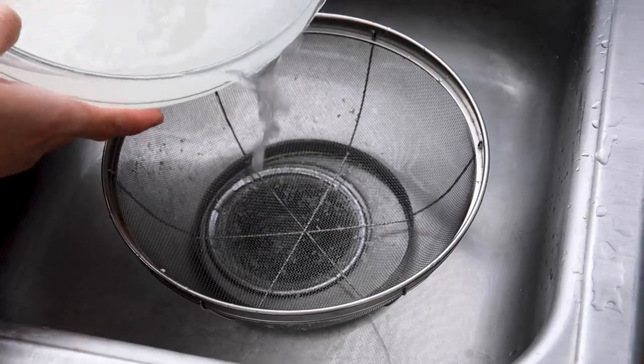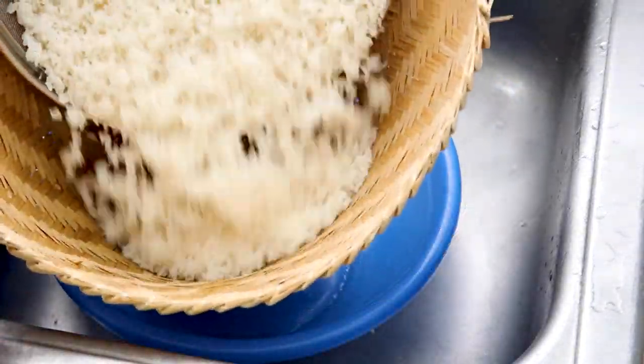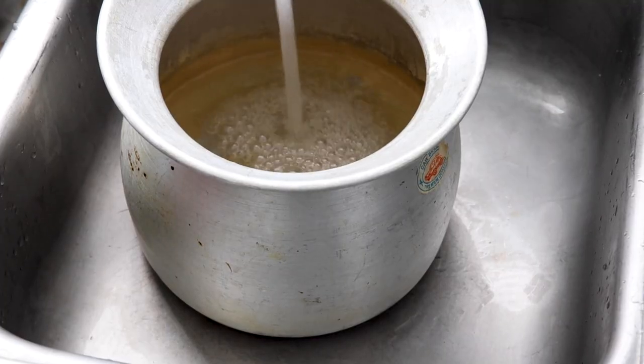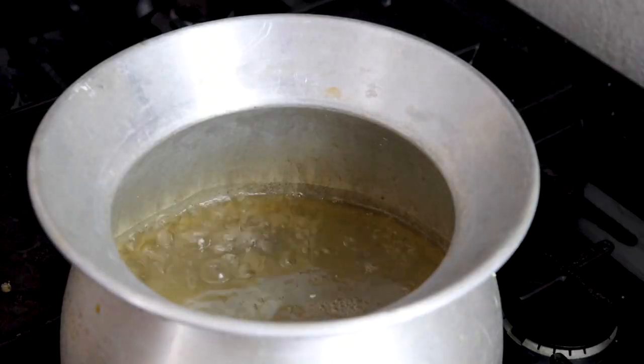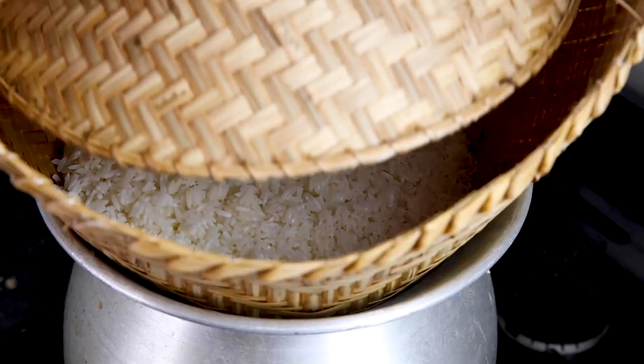The rice has been soaking for 12 hours, so I'm going to go ahead and drain all the water from the rice and get it ready to be cooked. Go ahead and put all the sticky rice right into the bamboo cooker, and for the metal portion we want to add about three to four inches of water. Once the water is boiling, put the bamboo basket right on top and wait about 15 minutes to check on it.